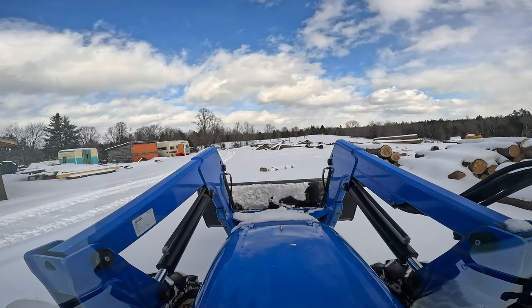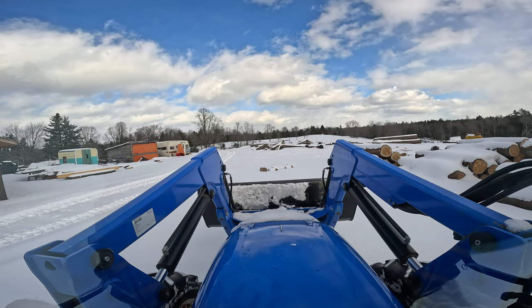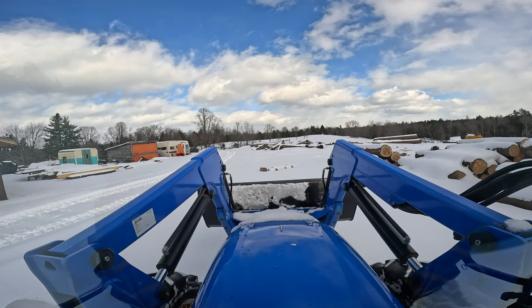That gives you guys a bit of a tour back here and shows you what we're doing. I'm going to clean up here, get some boards in place and another log up, and we'll see what the rest of the day brings us.